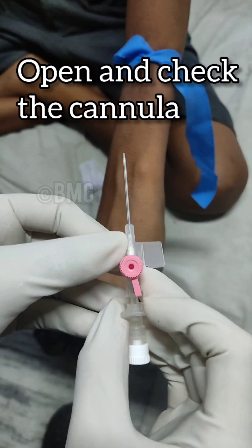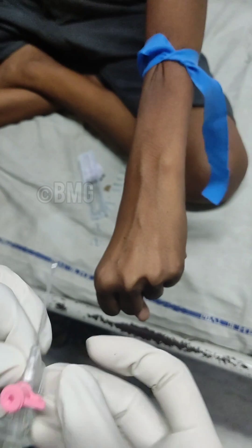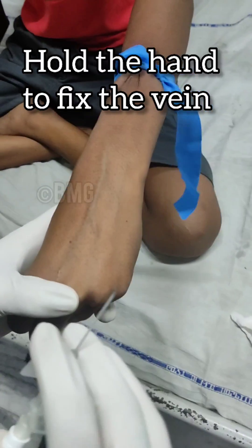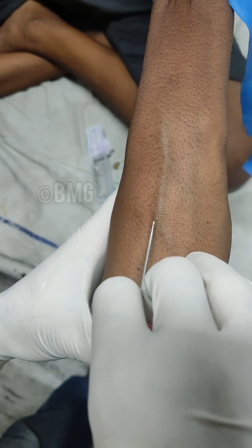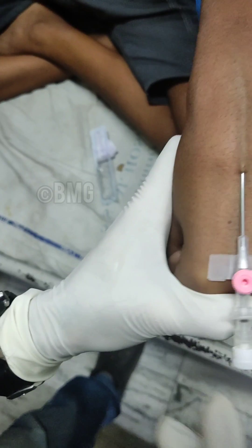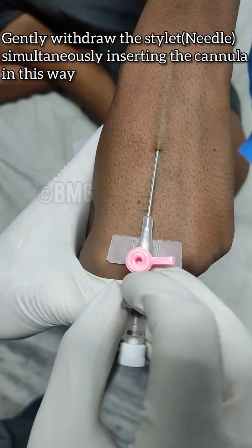Open and check the IV cannula. Hold the cannula in this way, then hold the hand to fix the vein. Gently insert the cannula almost parallel to the skin. Check for the flashback, then gently withdraw the stylet while simultaneously inserting the cannula.